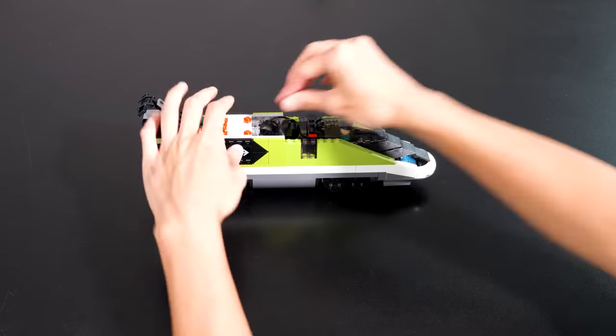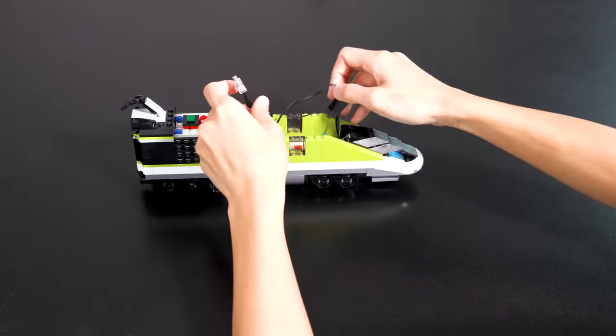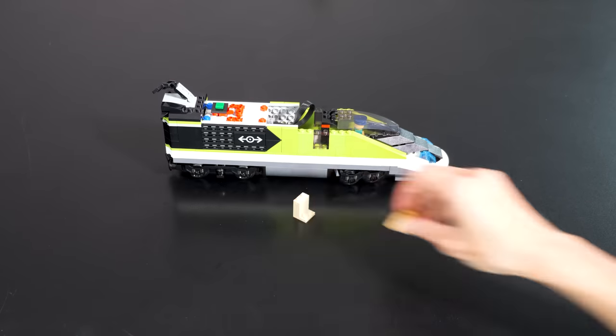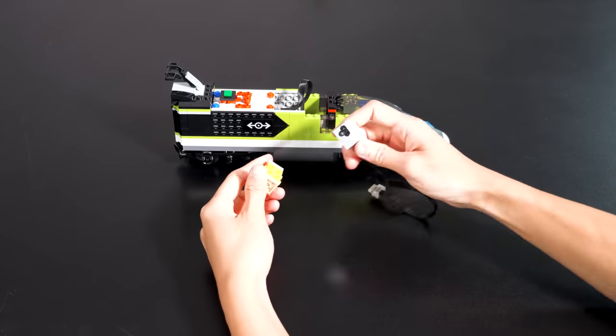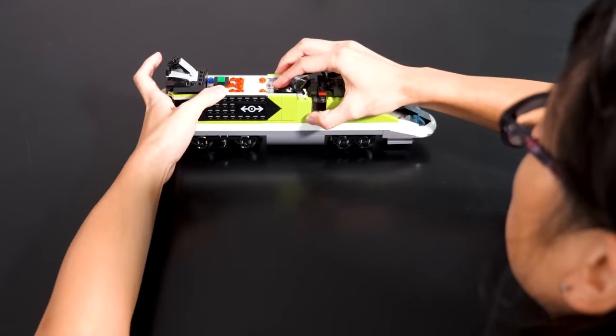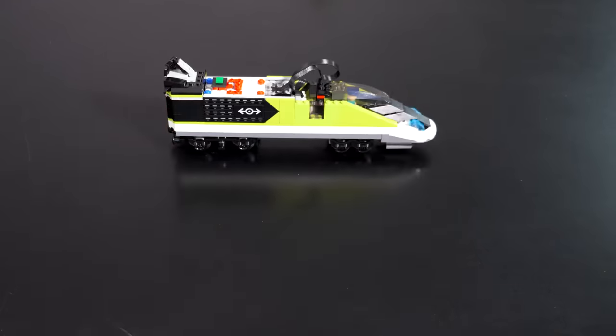Technic sets usually come with the four-port hub. The A port is being used to control the train motor and the B port is used to control the train's headlights. Both of these ports have control and power, so the hub's batteries power both the motor and the lights. So what we're going to do is take out the lights and attach the color and distance sensor. And then we're going to set up Pybricks on the hub. Pybricks is two things: special firmware that runs on the hub, and a web-based development environment that lets you program the hub in Python from your computer.